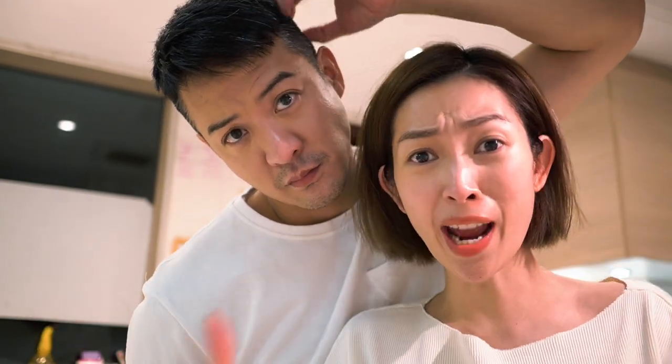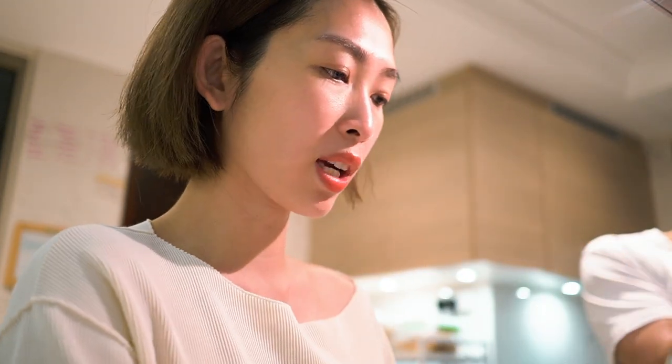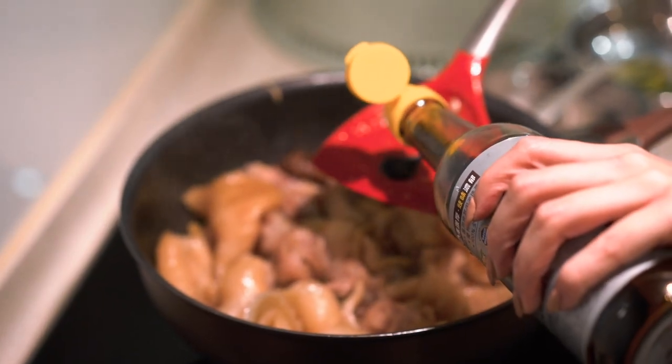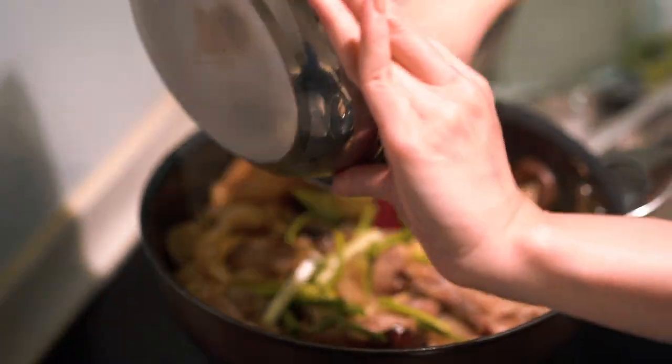The moment you have been waiting for — ta-da! I think the taste is on point, it's perfect. But I'm just going to add a little bit of dark soy sauce for a little bit of extra colour. Can you smell it? Last but not least, we're going to add the spring onion — shallot, whatever you like to call it — to give it a little bit more colour and more flavour.